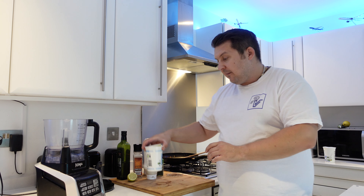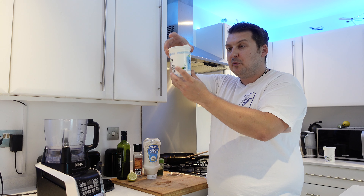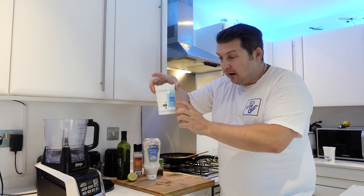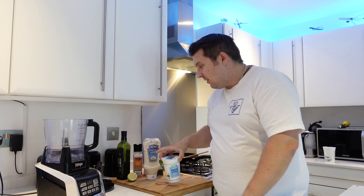Without further ado, let me introduce you to our ingredients today. First, some fat-free Greek style yogurt — plenty of protein in here. We're going to use a third of a pot, which comes in at around 69 calories.